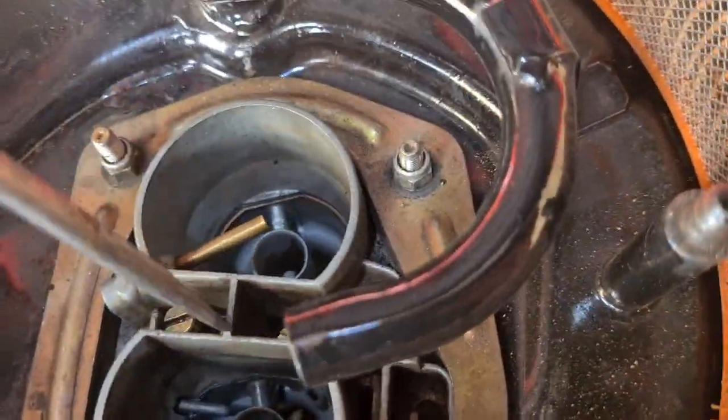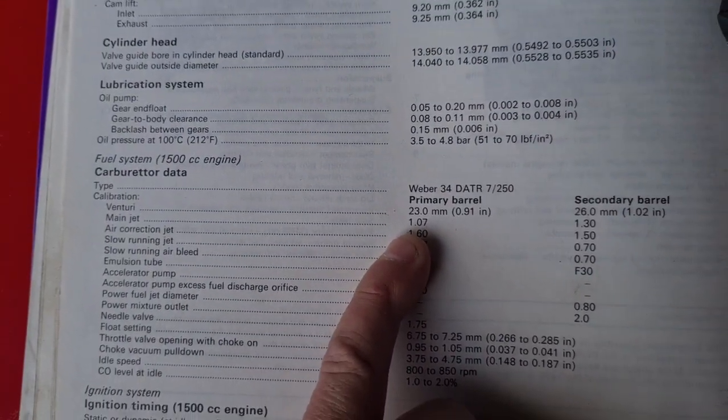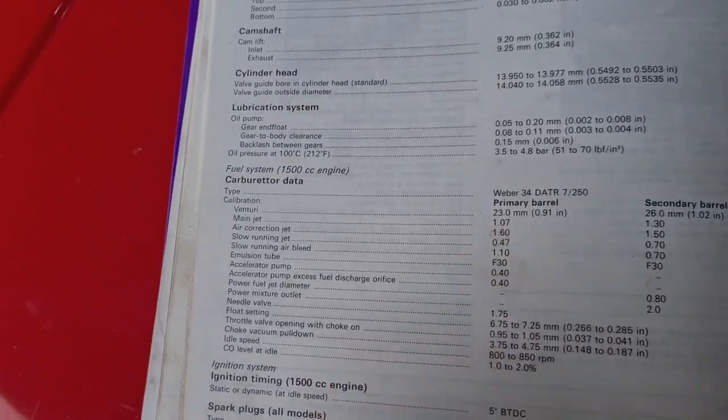That's really all there is to it, other than screwing them back in. As the owners club says, just go up a couple of notches from 1.07 to 1.20, and that will sort out your little bit of jerkiness when you put your foot down.